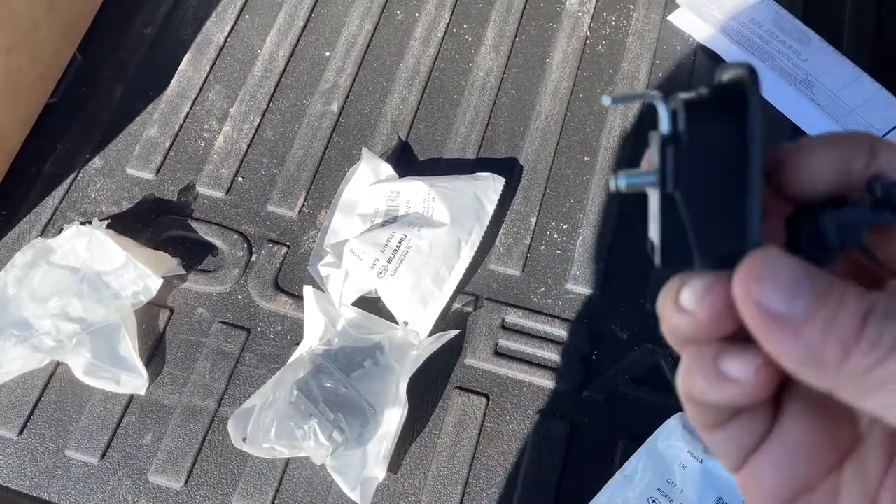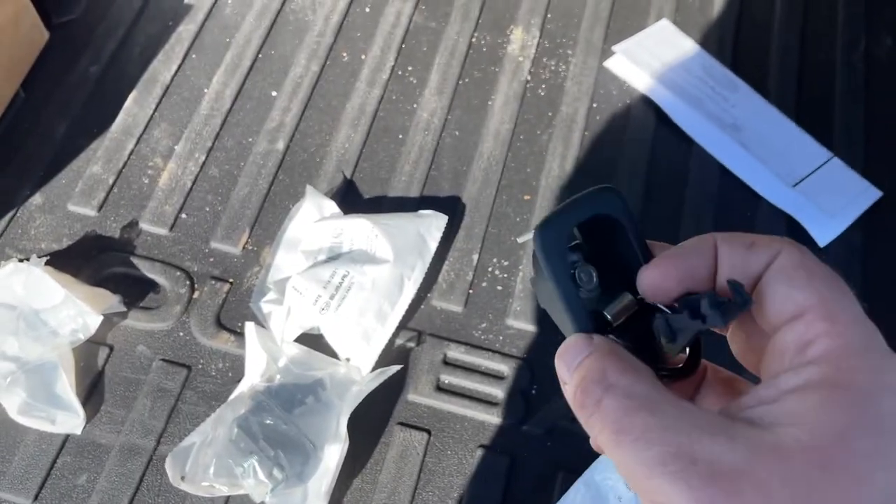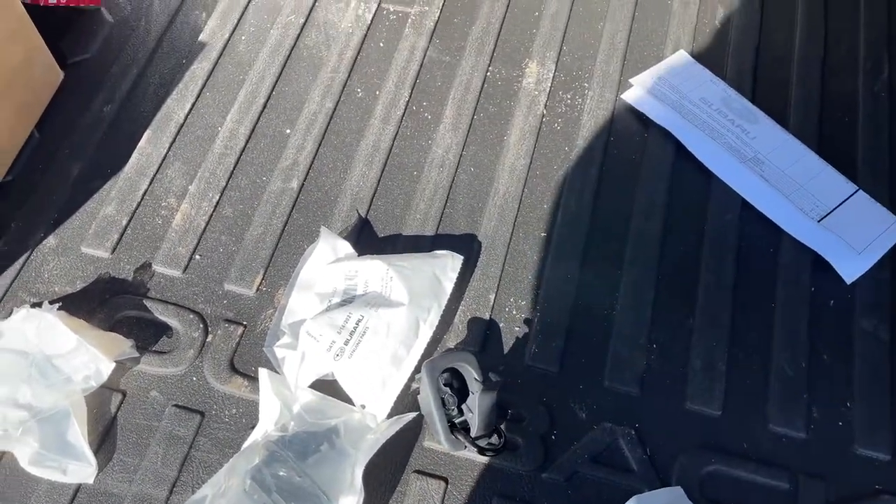They're cheap enough. I expected these to cost 10, 12 bucks a piece, but they're very reasonable. So either way, this is how you're going to install these.